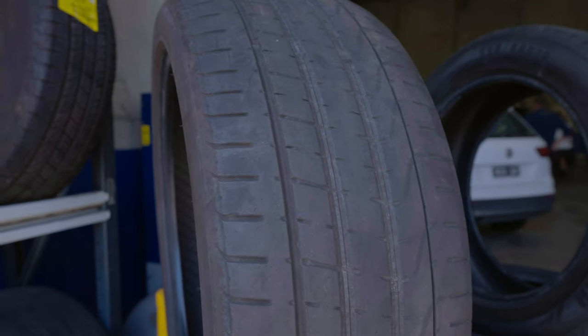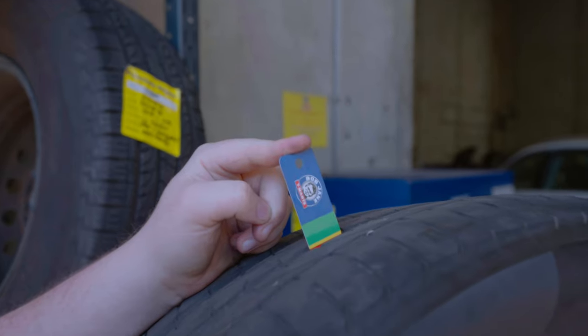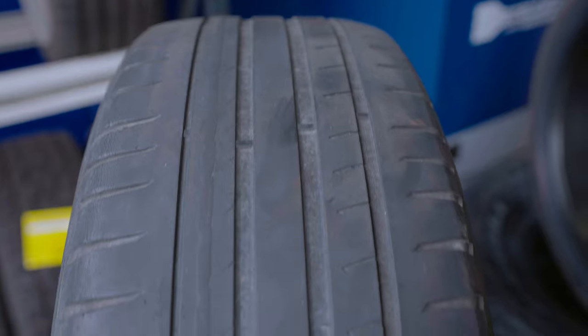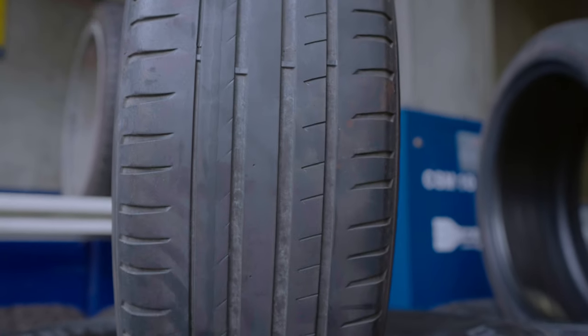Legally, in Australia, tyres must have a minimum of 1.6mm of tread depth. Anything below that is considered unroadworthy. It's important to note that the legal 1.6mm tread depth must be across the whole tread pattern to maintain your vehicle's roadworthiness.